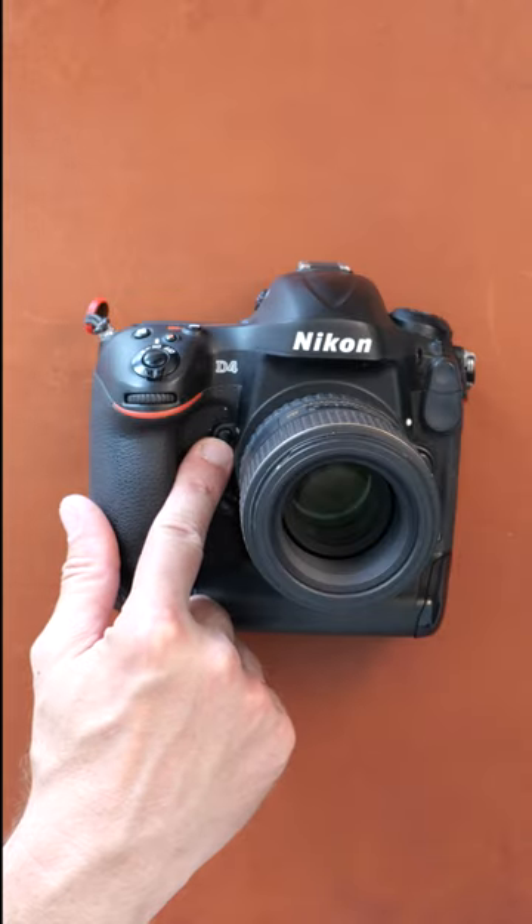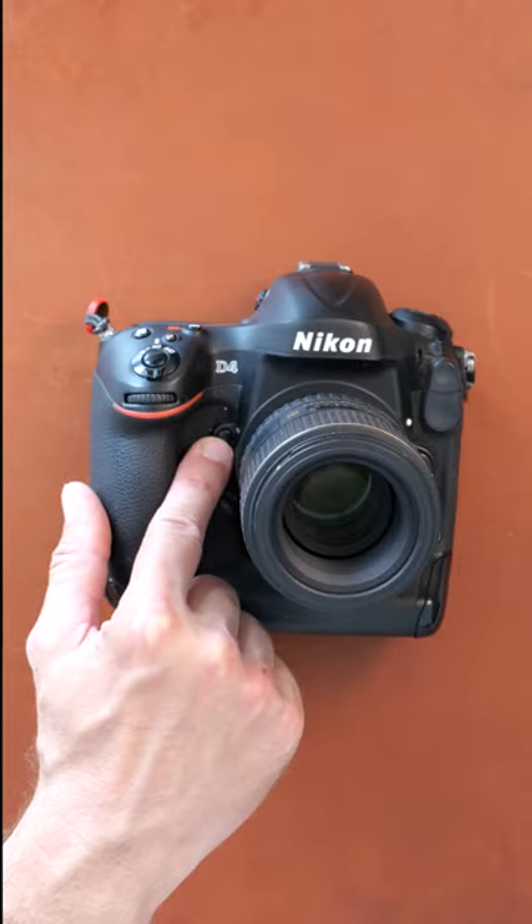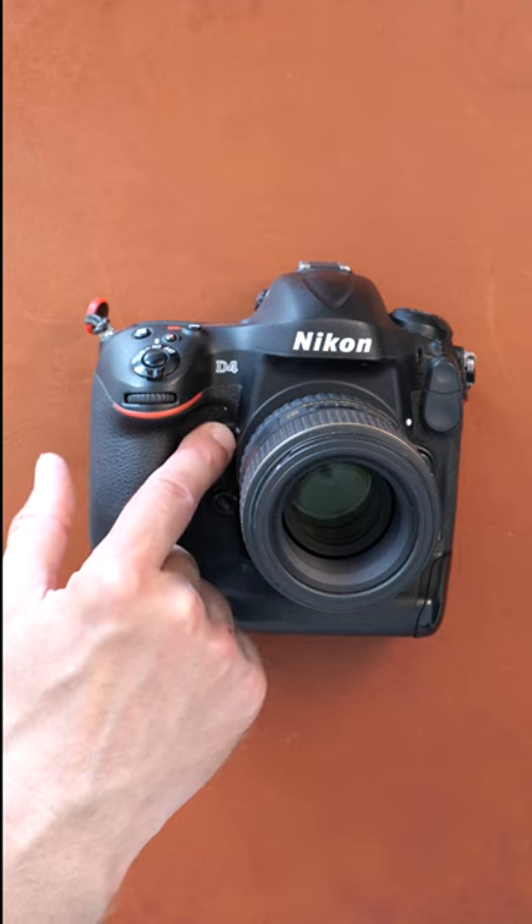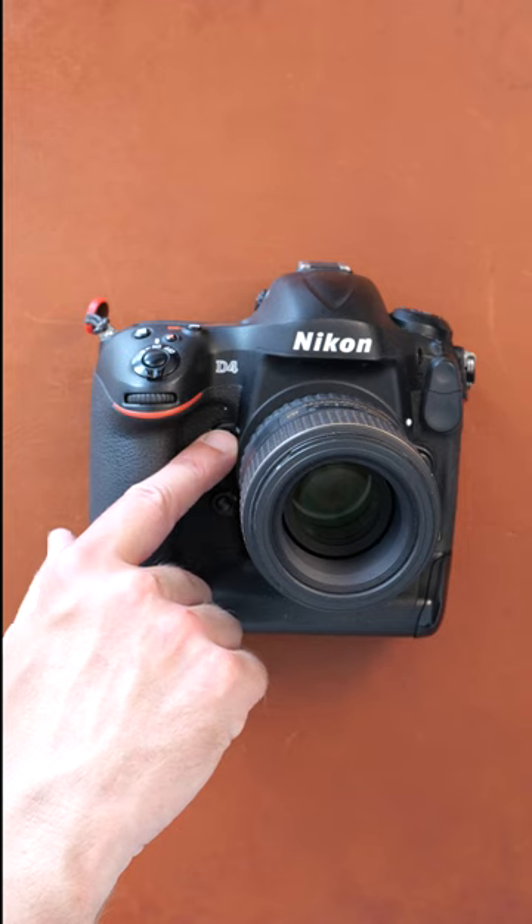On many DSLRs there is a button next to the lens on the right hand side, and when you hit that one you can hear something mechanical going on. In this case it's called PV for preview.